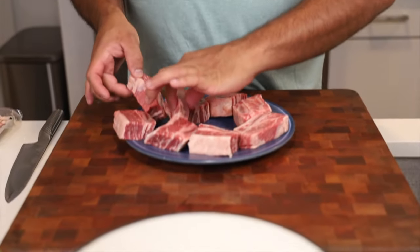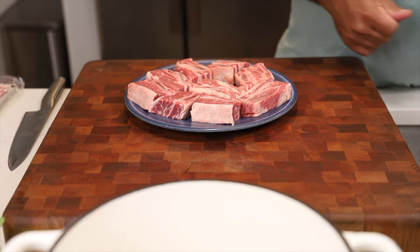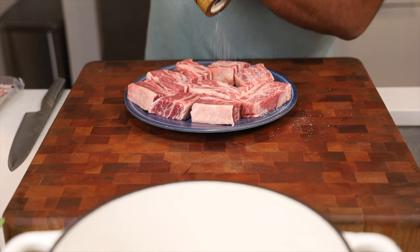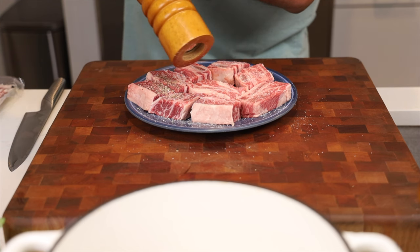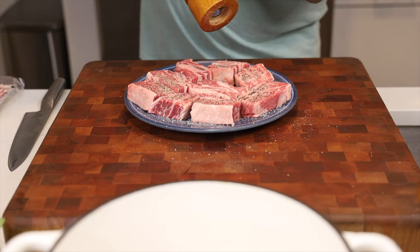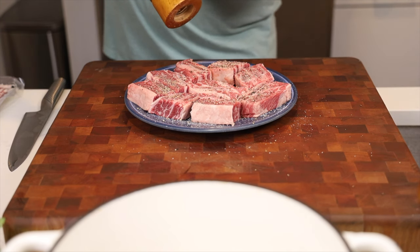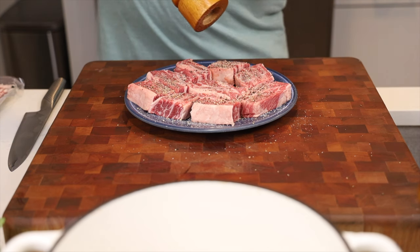Now that we've portioned up these short ribs, I want to season them with salt and pepper. This is the best time to season your short ribs. We're going to use just a little bit of kosher salt or sea salt on top. Always use fresh cracked black pepper whenever possible — if you want your food to taste great, go with fresh 99% of the time and you'll up your game like no tomorrow.